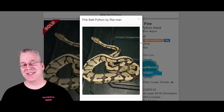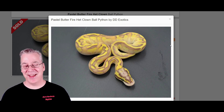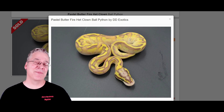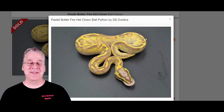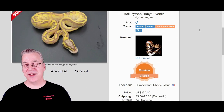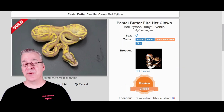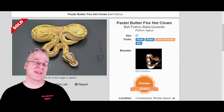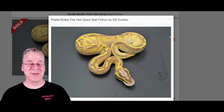If you take all these genes together — the pastel, the fire, and the butter — this is what you get: the butterfly. Take a look at this beauty, that is pretty impressive. I've seen some butterflies that are not quite as bright as this one; I'd say this is probably one of the brightest ones I've seen on Morph Market. This one is only $250, which isn't too bad for a three-gene combo, and it's also 100% het clown, which probably brings up the price as well.